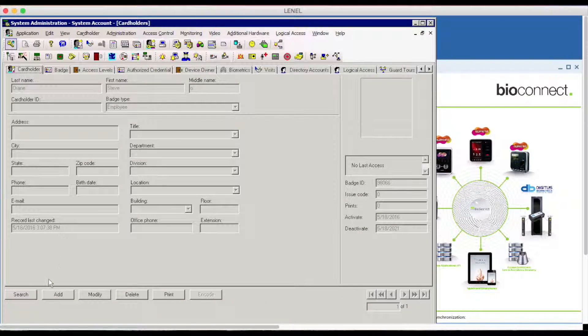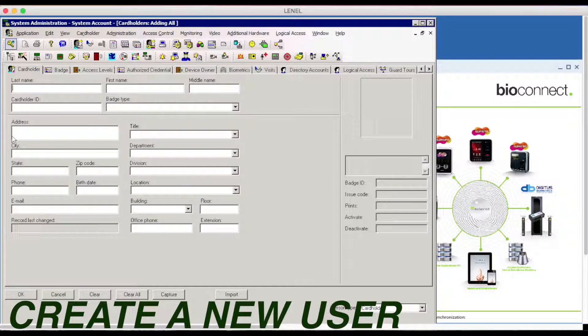Hi guys, I'll be showing you the BioConnect Identity Platform Integration with Lenel OnGuard.